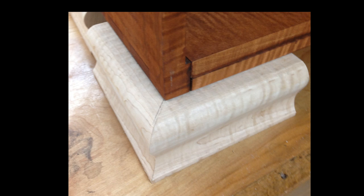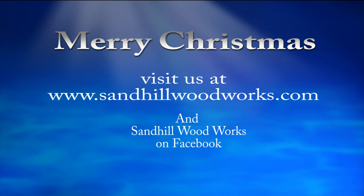Thanks for watching. If you haven't yet, please hit subscribe and visit us on Facebook. Also come and see my website - it's Sandhill Woodworks. Thanks a lot, you take care. Happy woodworking.